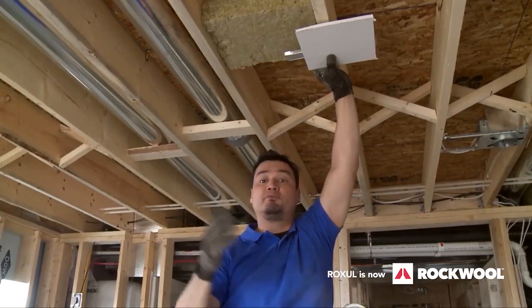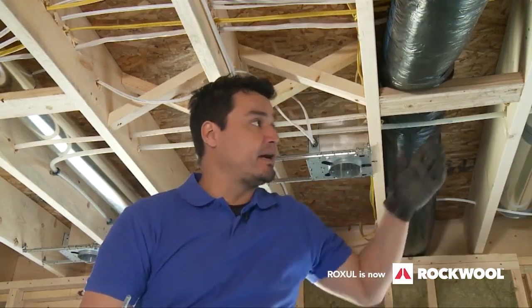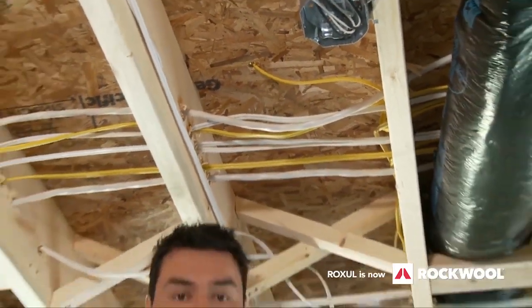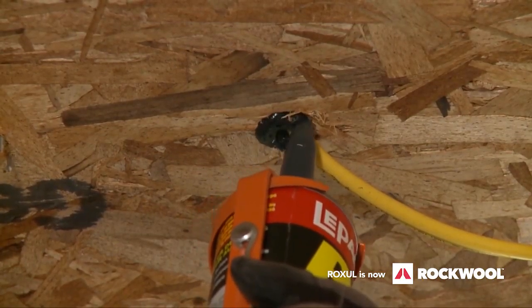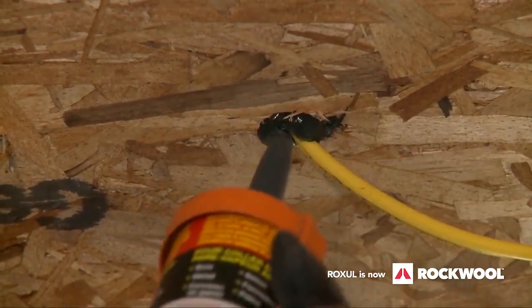So let's start soundproofing. Step one: look for any holes in the ceiling where plumbing or wires might go through, such as this one here. That's an easy fix — you take acoustic sealant, fill in the hole, and you're done. Once you've filled all the holes, you're ready to install the Rockwool Safe and Sound.